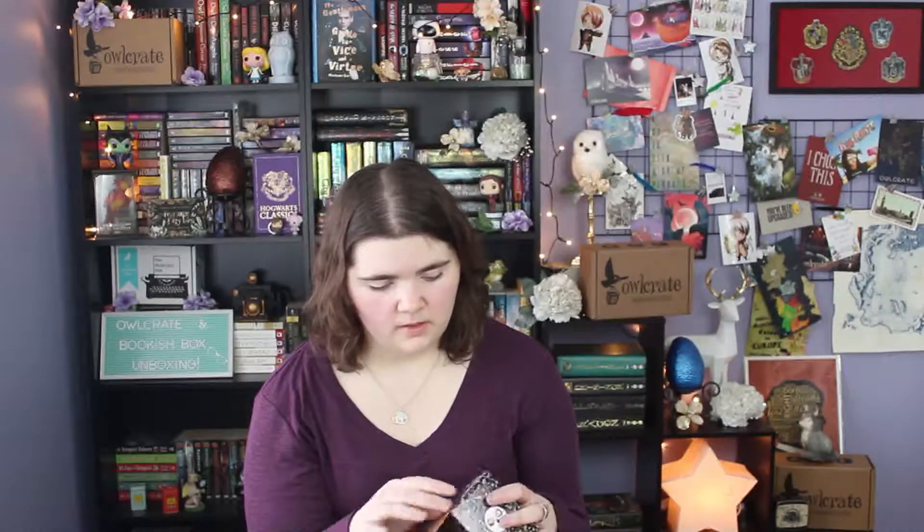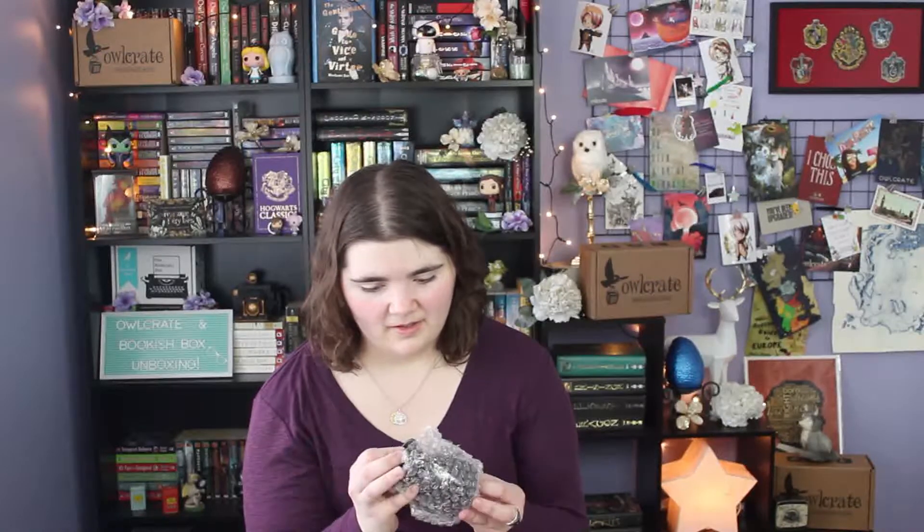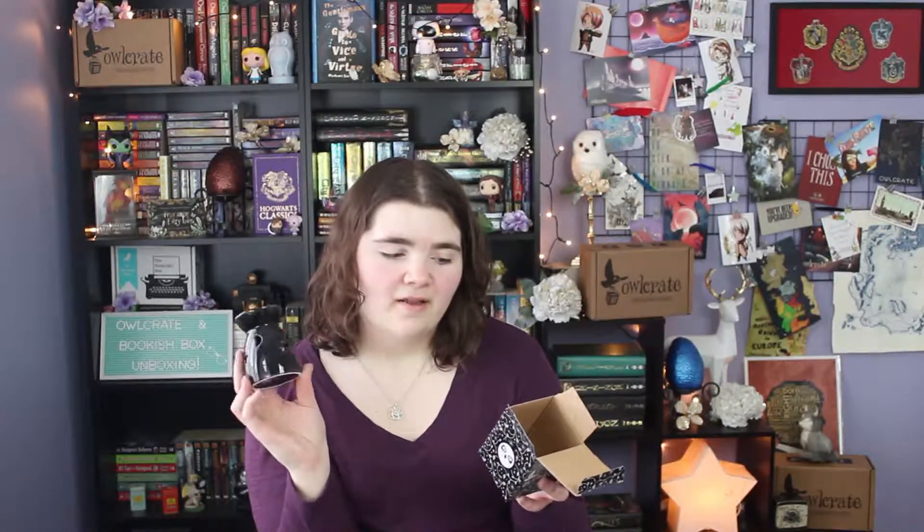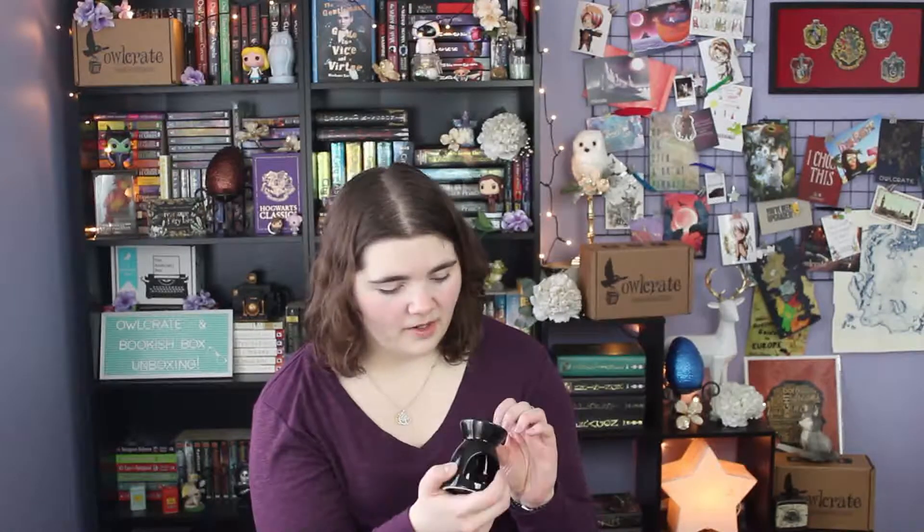The first thing in here is a little black Owlcrate box — it is a little wax melter! You can put a little candle in here with wax melts on top and it'll just smell amazing. There's a little quote on the back by W.B. Yeats: 'The world is full of magic things patiently waiting for our senses to grow sharper.' This was designed exclusively for Owlcrate. It's gorgeous — it's got cute little cutouts and a really pretty marbled pattern on it.